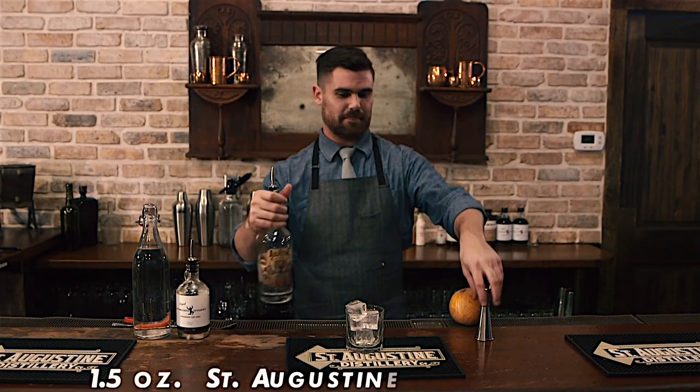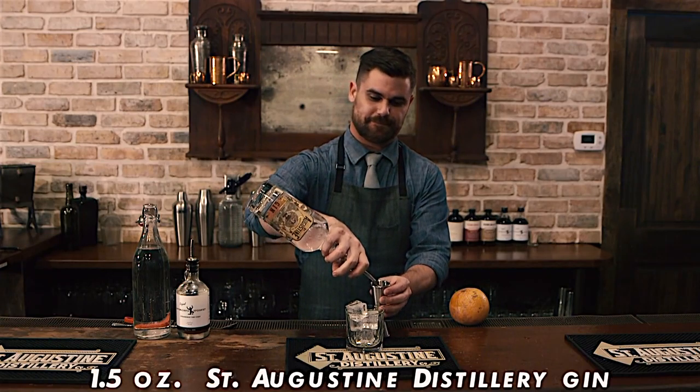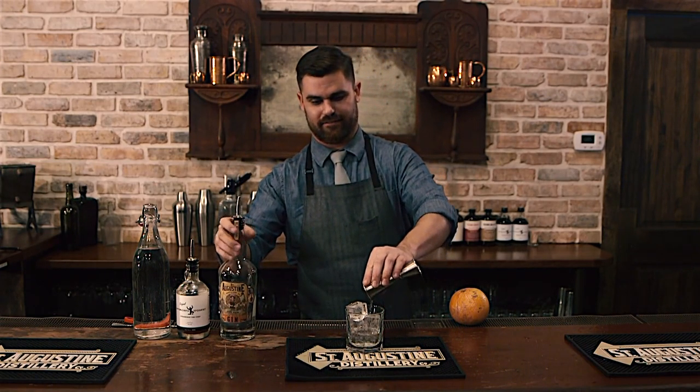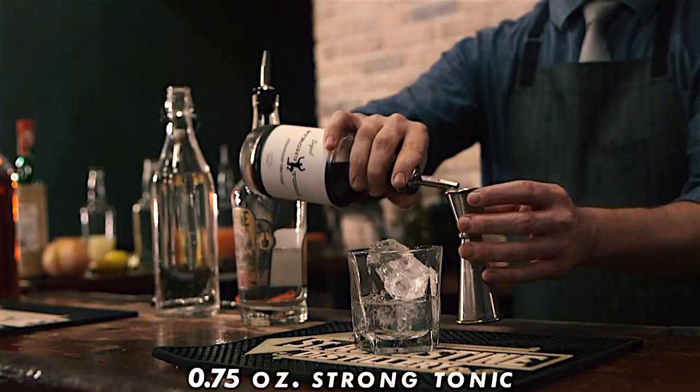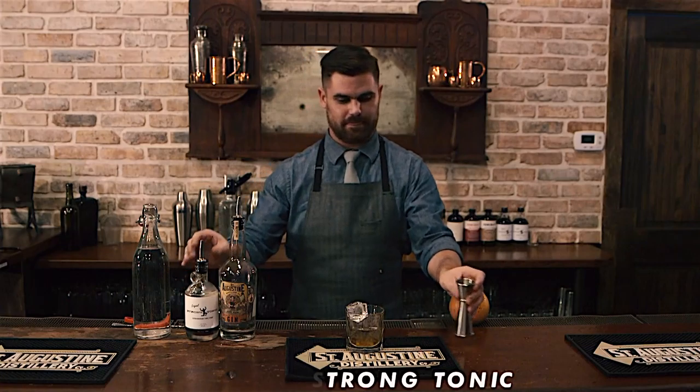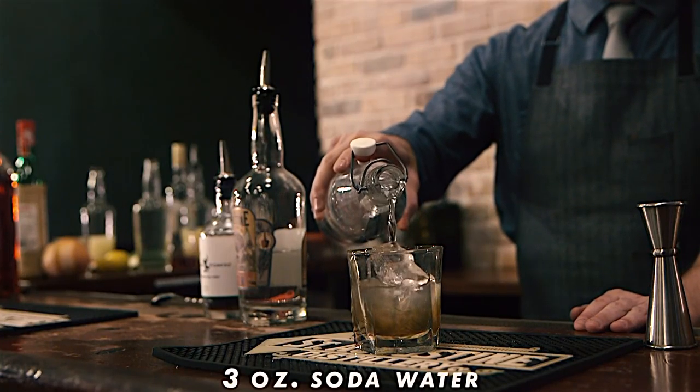Add ice to an old-fashioned glass. Combine one and a half ounces of gin with three-quarter ounces of tonic syrup, and top with three ounces of soda water.